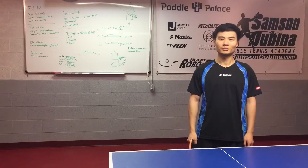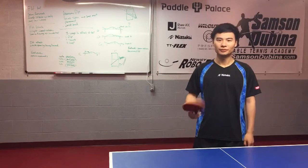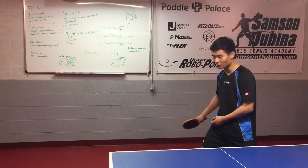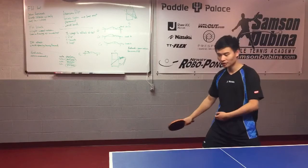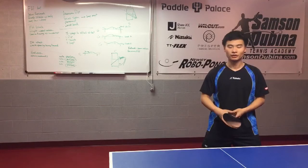My name is Yahao Zhang and I'm sponsored by Paddle Palace and Intaku, and today I'm going to give you three simple tips to improve your forehand. Tip number one is rotation of your body. As long as you can have a good rotation from start to finish, you can have a much better forehand.